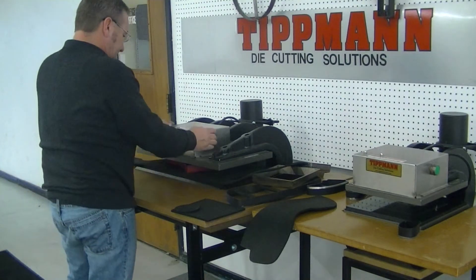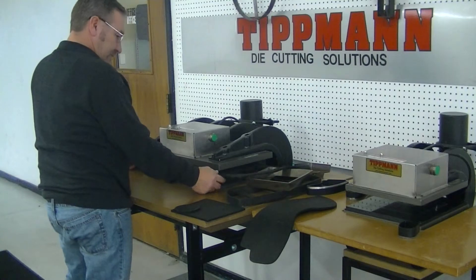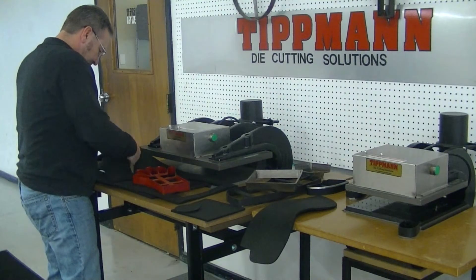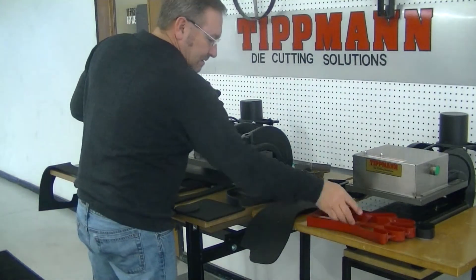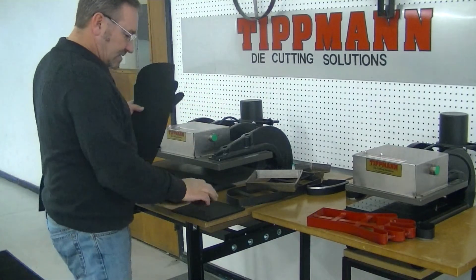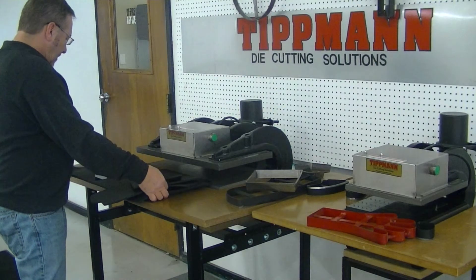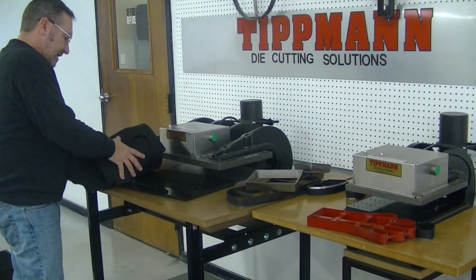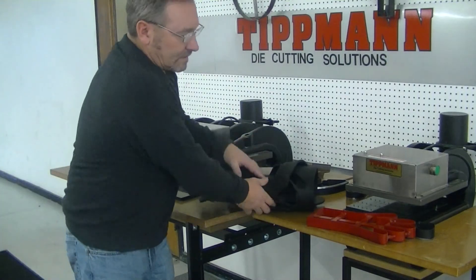I do believe that's going to be your option on this material, Josh — to put a piece of paper underneath when cutting this type of material. Or you could possibly have a die that's a little bit bigger, but I don't recommend that. So I will get this material all wrapped up and back to you with this video, and we'll discuss it. Thanks, Josh.